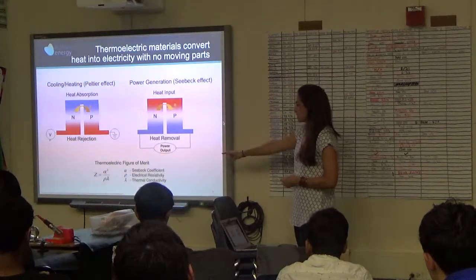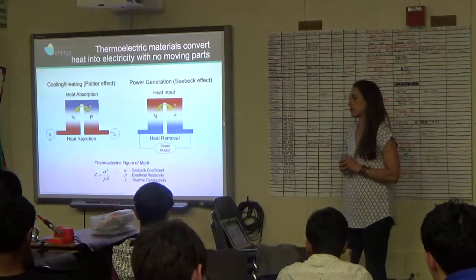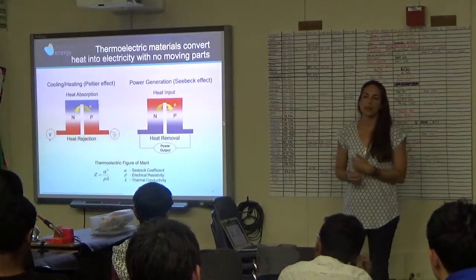Electrical resistivity and thermal conductivity — you're probably somewhat familiar with how well a material conducts heat and electricity. For a thermoelectric to be a good material, you want it to conduct electricity really well and heat not well.